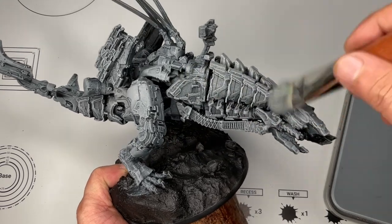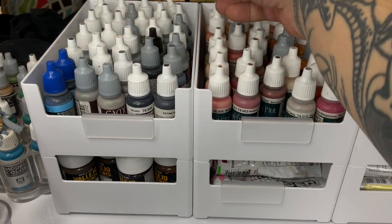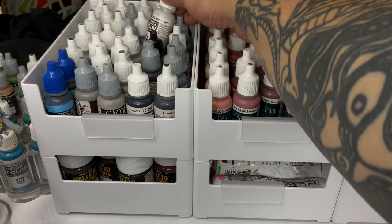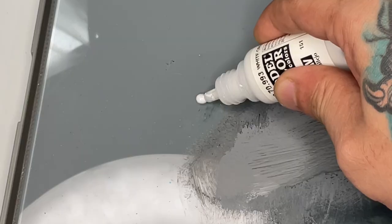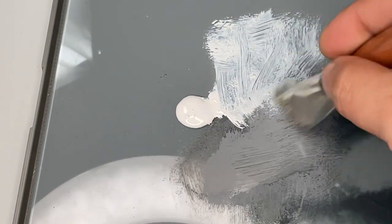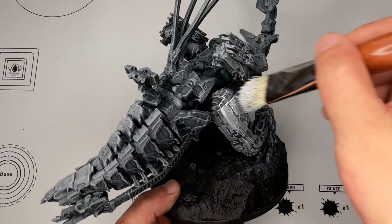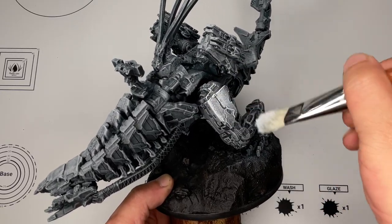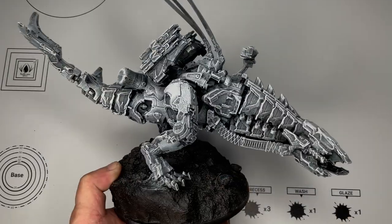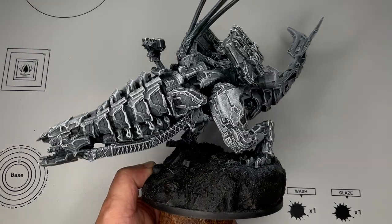When dry brushing, treat it as basic layering — a couple of passes should give you nice coverage. If you use more colors, not necessarily more paints, you'll build up softer and nicer transitions. A couple of layers or passes is very important before you change color, because you won't really see the full coverage after just one or two passes of the same color.